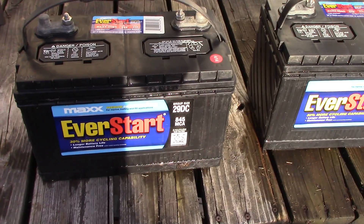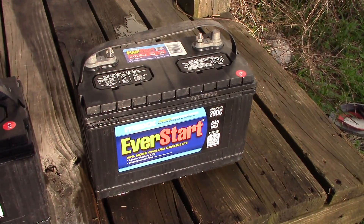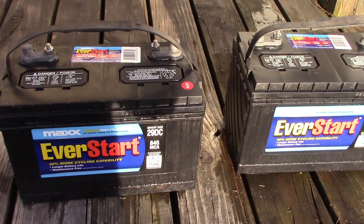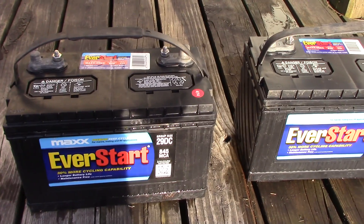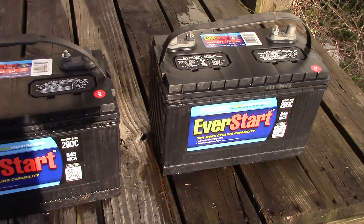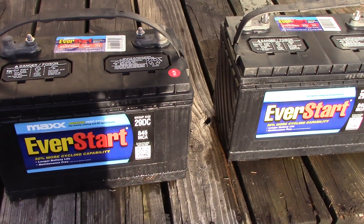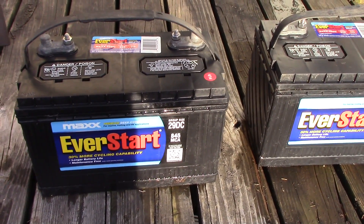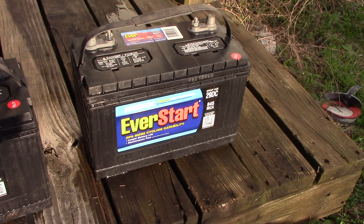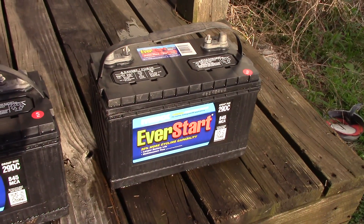Once I get them installed out in the cabin I've got 200 watt solar panels, and it did a good job — when they were in the RV they gave us power all night long. The RV charged up during the day and we'd use it the next night. They're $99 at Walmart, so it's a cheap way to get into small solar and try it out and experiment. This is an experiment to see if I can salvage these.